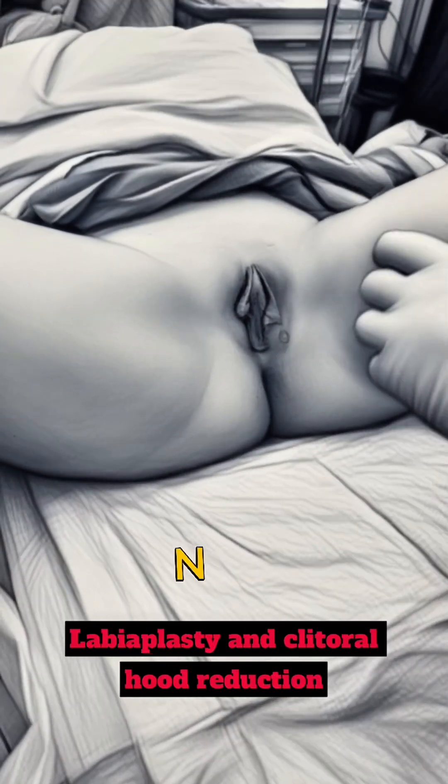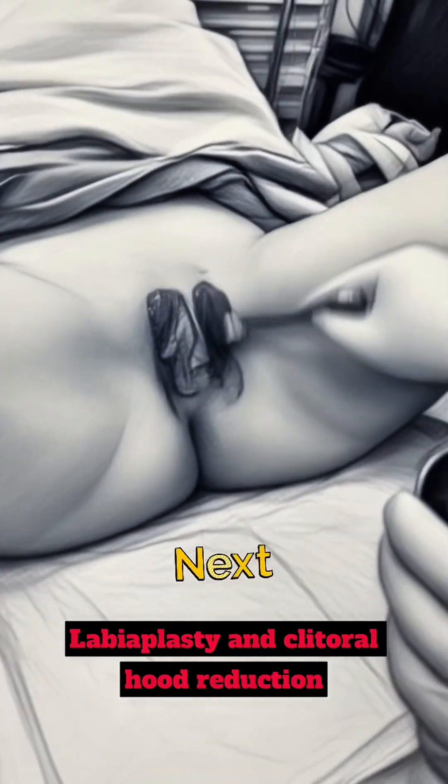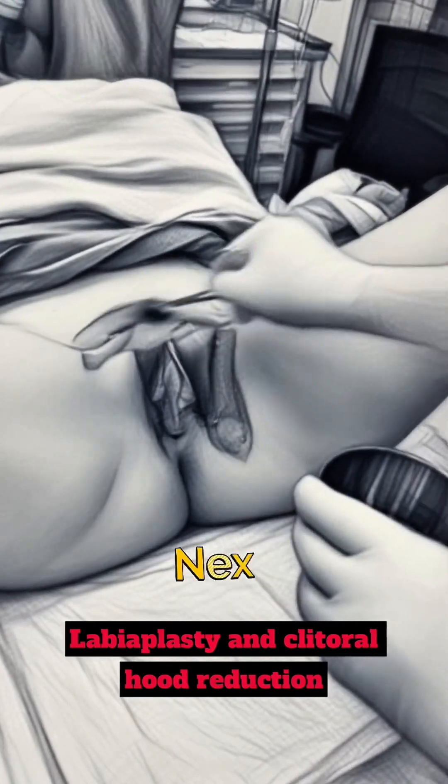Coming up next, we're going to be doing labiaplasty. Step one, we're going to clean with antiseptic solution. This is iodine. It sterilizes the area.